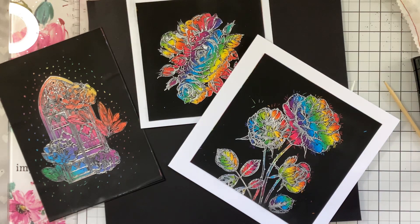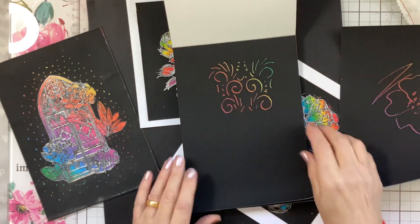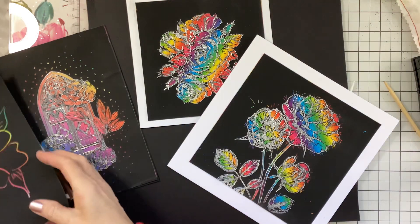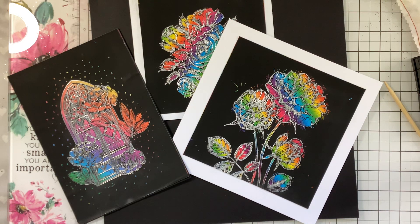I hope you've enjoyed that and you'll have a little play — get some scratch card and just enjoy yourself. You can even use a stencil over it, mark through with your stencil and do a design that way. You can do little designs in the corners too. As they say, the only limit is your imagination! I hope you'll join us again soon — if you've enjoyed it please give us a thumbs up and feel free to share. Thank you very much, bye-bye!